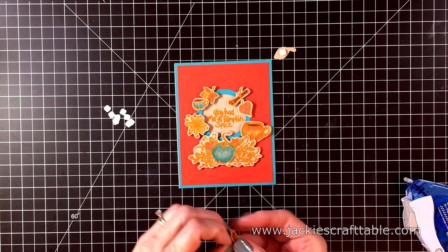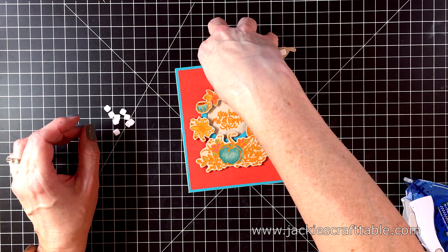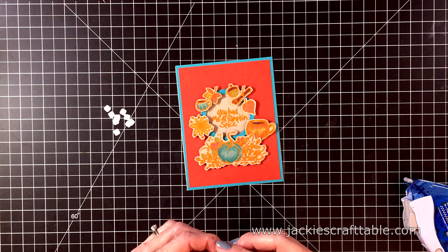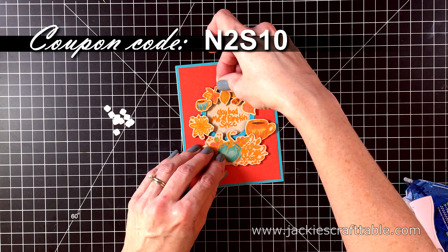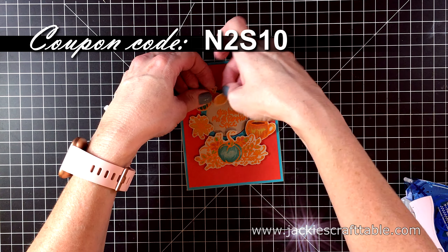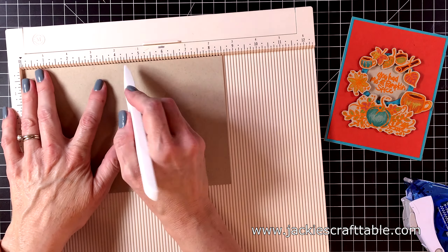The Fall and Halloween stamp sets from the Not Too Shabby Shop was just such a fun release. I do have a 10% off coupon code to share with you at the Not Too Shabby Shop and it is N2S10. You will find this stamp set there as well as stamps from many different companies, so check out the Not Too Shabby Shop.